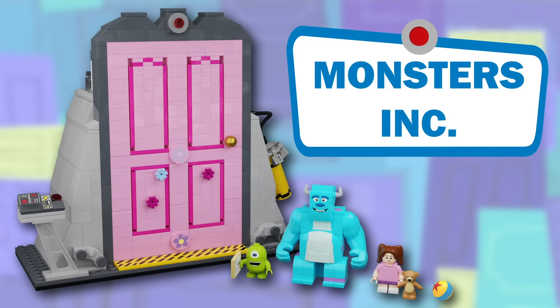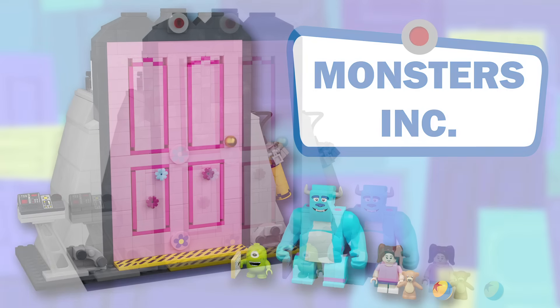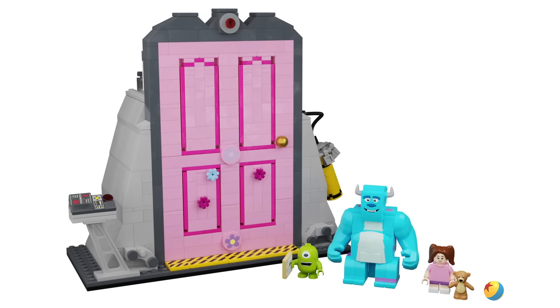I thought that idea was awesome and it really made sense for something like Boo's door. But rather than doing rooms, I'd much rather make scenes from the movie, which is how this project ended up happening. I think it summarizes the movie a lot better and makes it a lot more exciting.